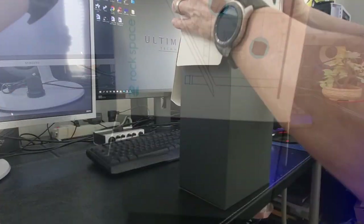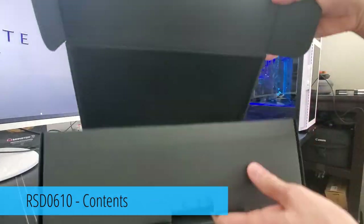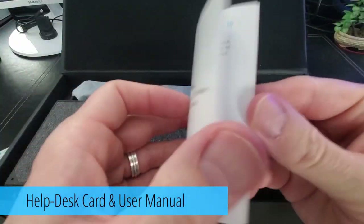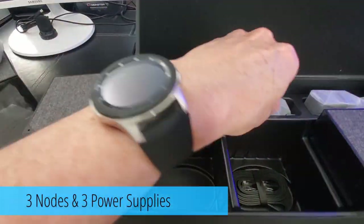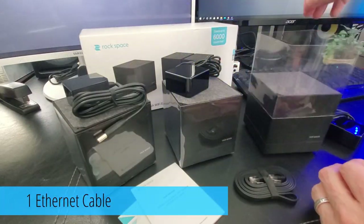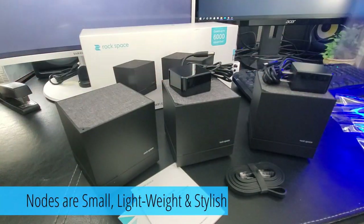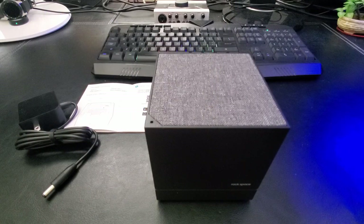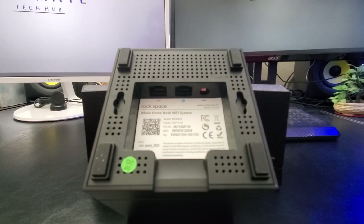For this installation there are two ways to do it. Rockspace recommends plugging the primary node into the modem via the LAN port, and any one of the three nodes can be the primary node. All three nodes are exactly the same. I like the simple black design — it helps them blend in well on shelves and in different rooms. Rockspace recommends placing each node as high as possible for the best Wi-Fi coverage, and each node includes three ports: a power port and two gigabit Ethernet ports.